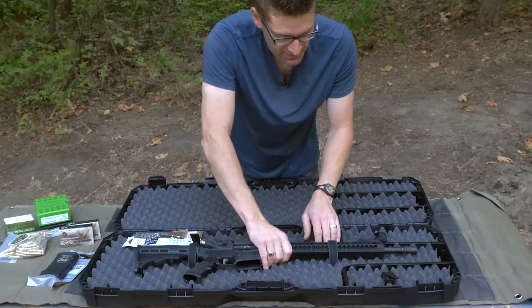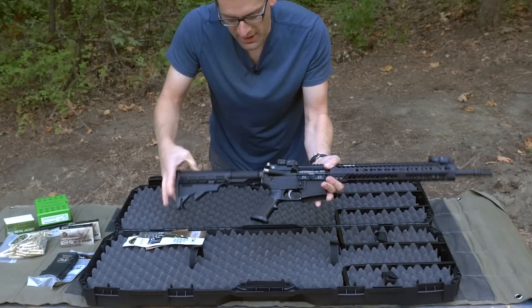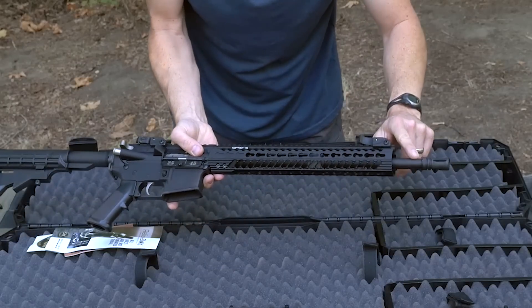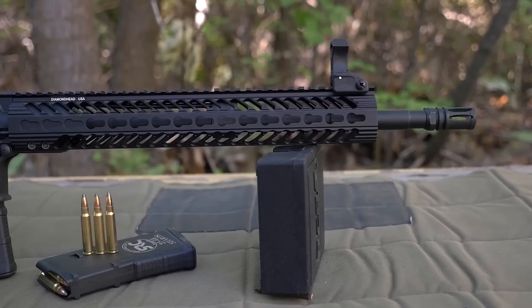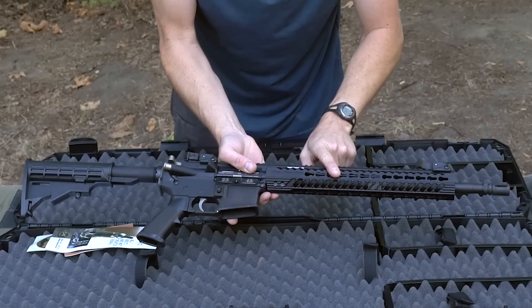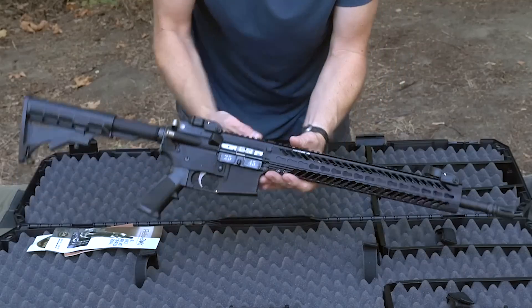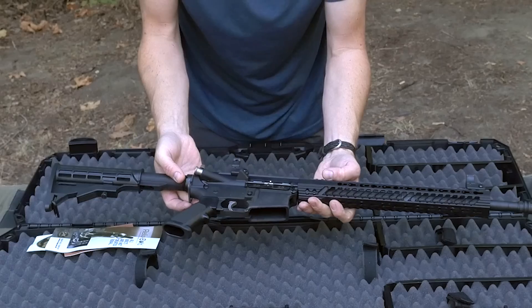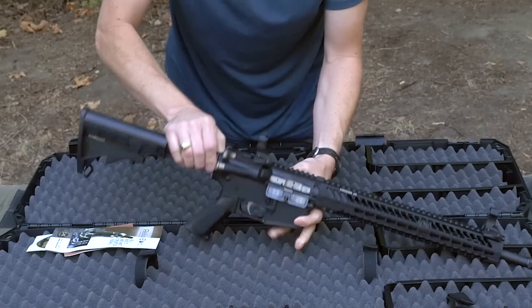Let's unstrap the rifle here. We've got a traditional collapsible buttstock, a 16-inch 416R stainless barrel with polygonal rifling and 1-10 twist, an A2 flash hider, a Diamond Head free-floated handguard, and a low-profile gas block. The handguard has a Key Mod system on this particular variety. The Range Master also comes with flip-up sights, which is nice.